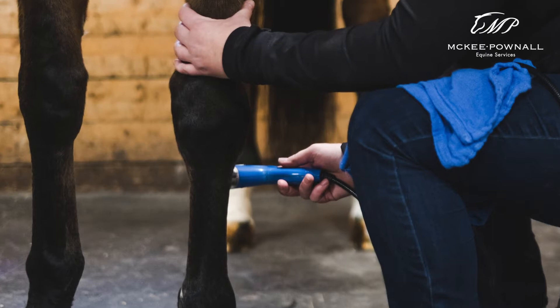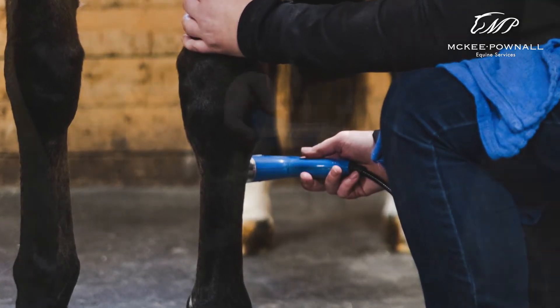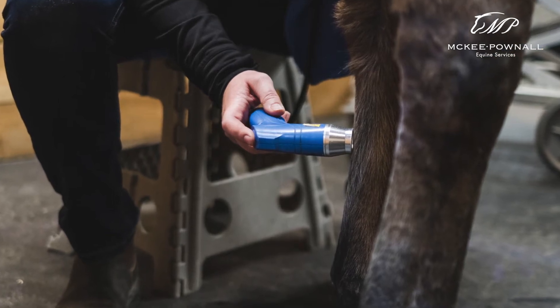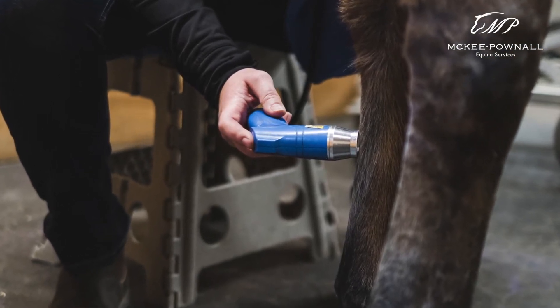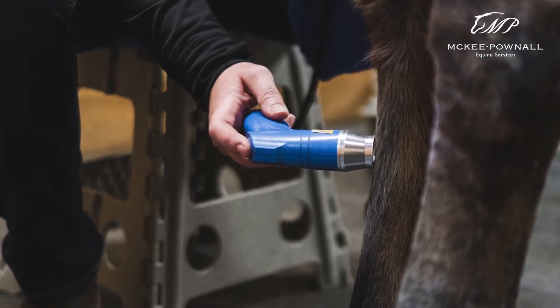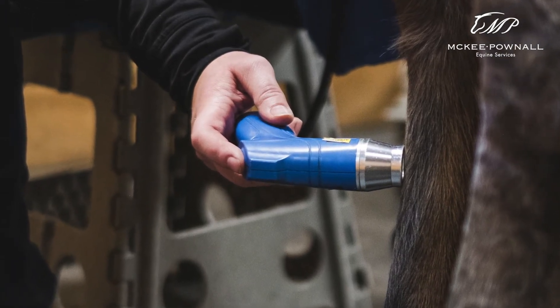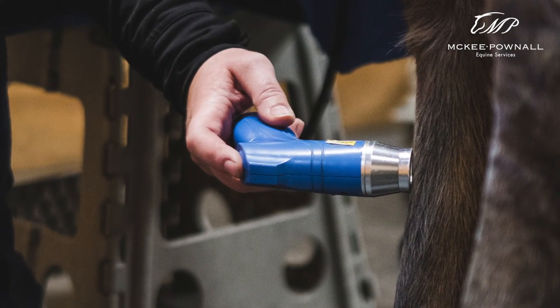It benefits your horse by repairing ligament and tendon lesions, promotes long-term healing as well as quicker recovery. When used for pre-performance, the horse would receive two to three treatments prior to a race to treat a specific area that may be showing signs of pain, discomfort, or overuse, to help reduce risk of injury, reduce inflammation, and decrease recovery time.